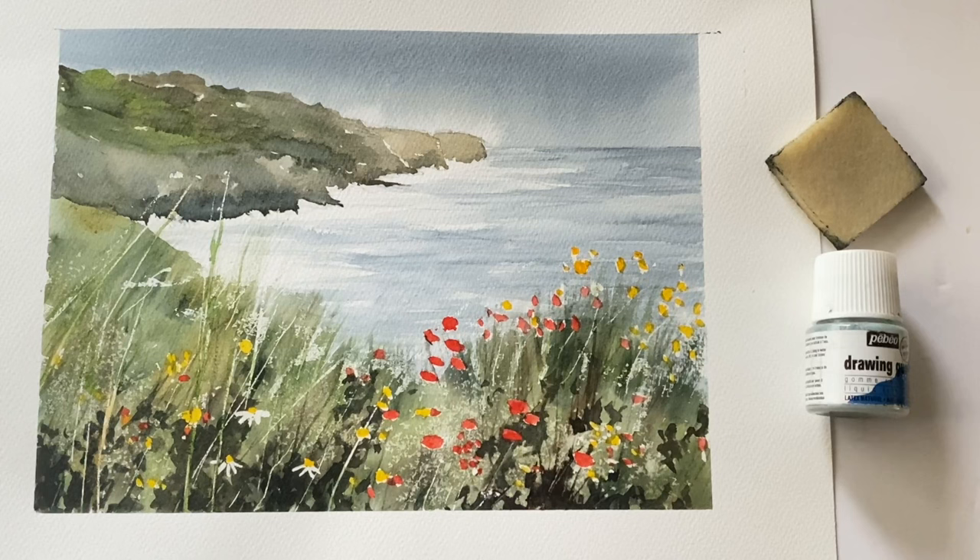Today I'm going to be talking about how to protect your brushes from masking fluid when you want to use the sort of latex liquid gum mask that we use to protect the white of the paper in watercolour painting. The painting you can see here was a demo from a little while ago, which I will link to in the description below — a beautiful coastal scene with lovely bright summer flowers, looking down over the cliff top to the bay below.